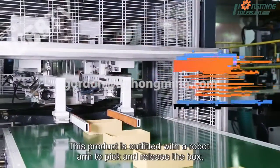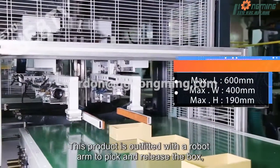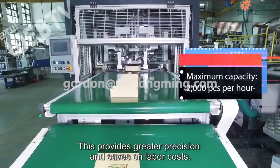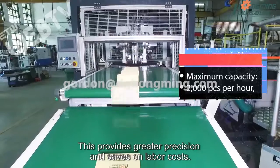This product is outfitted with a robot arm to pick and release the box, which helps to prevent the cover paper from scratching. This provides greater precision and saves on labor costs.